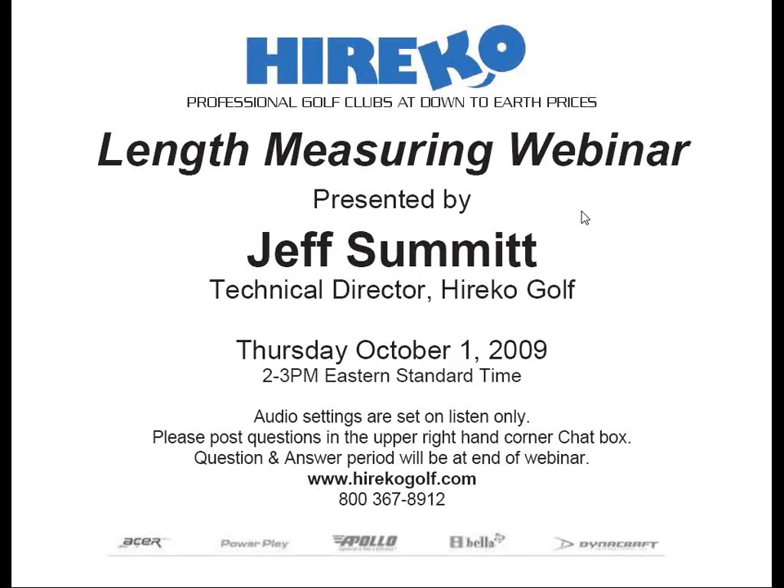Your audio settings are muted, which means we cannot hear you, so don't worry about coughing or phones ringing in the background. If you have any questions or difficulties listening to or viewing the webinar, feel free to type them in the question or chat box located in your GoToWebinar dashboard. We are saving the question and answer period for the end. Please type your questions in the box as they arise and we will get to them at the end. If you must leave the webinar, it is being recorded and will be on our blog at blog.haricogolf.com and youtube.com/haricogolf, and will be up in about two hours. With that, I'd like to turn it over to Herico Golf's Technical Director, Jeff Summitt.